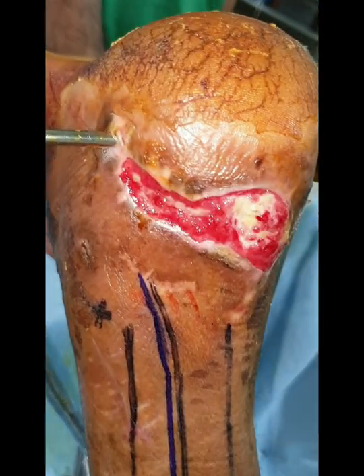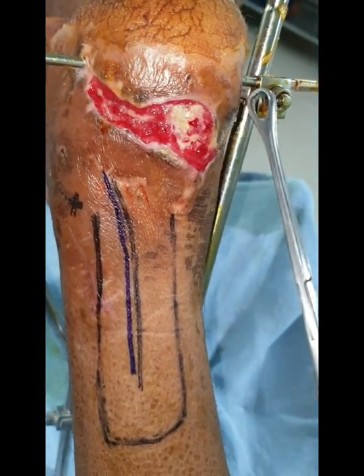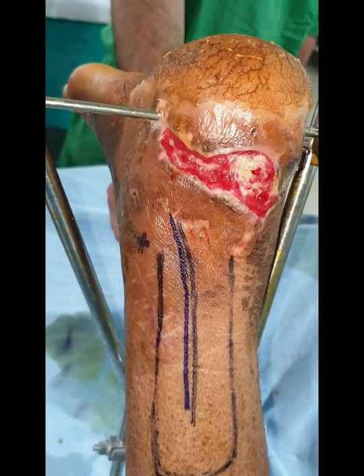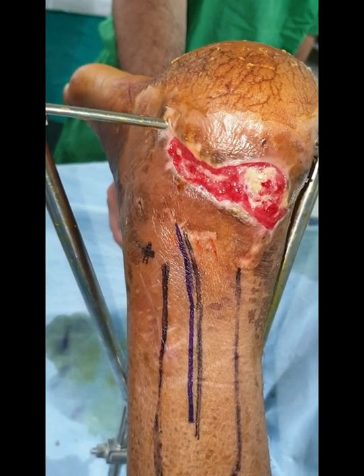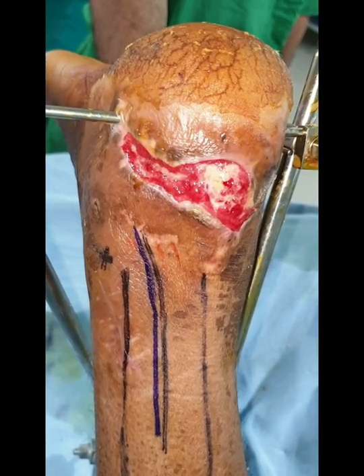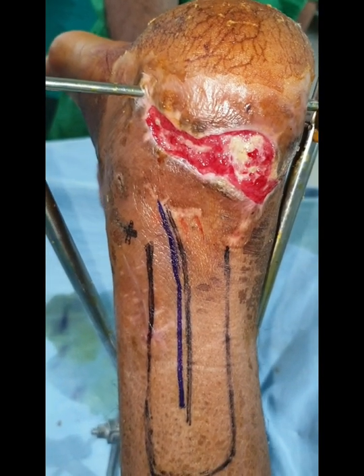Tendo Achilles is one of the most important and powerful tendons of the body, which is required for the functions of the foot. Few people will say, why a flap? Why not skin graft? Such a powerful and mobile tendon, until and unless provided coverage in the form of a flap, will never heal. It will always end up as unstable scar, which will keep recurring.